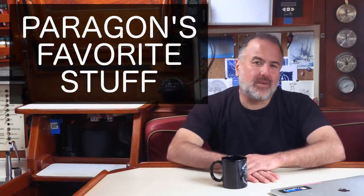Hello everybody. Welcome back aboard Paragon. First, I want to say thank you for all the great suggestions you gave us in the comments of our last real-time update video. In case you missed that one, click on this link to get caught up. We gave your suggestions a lot of thought and came up with a plan for a new video series. We're going to call it Paragon's Favorite Stuff.